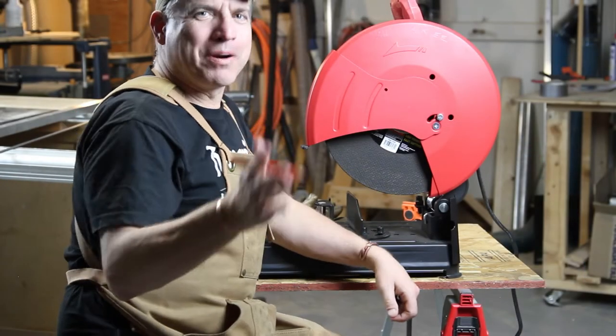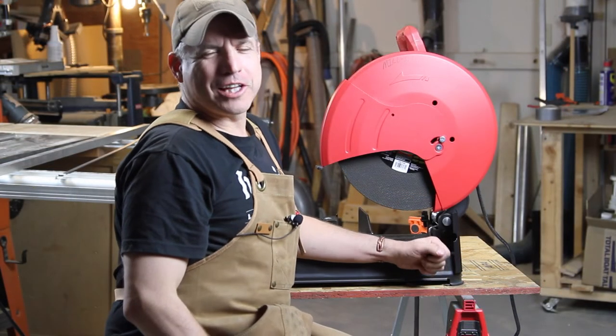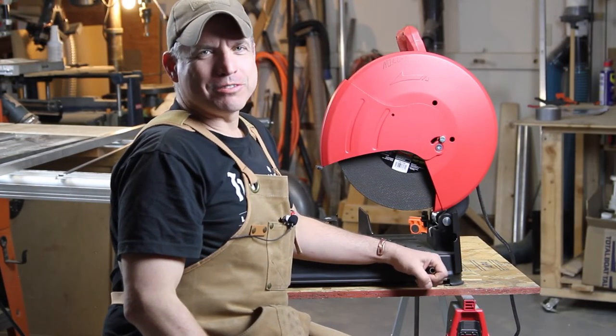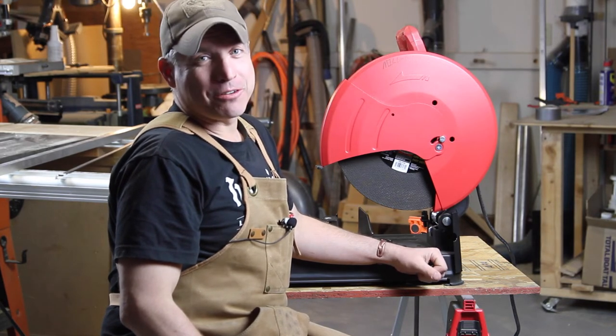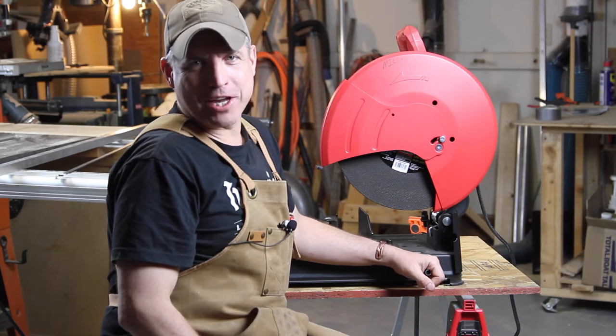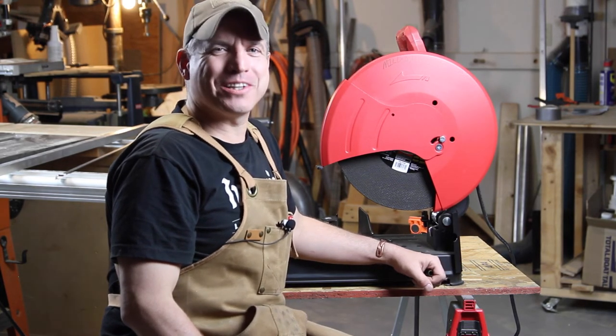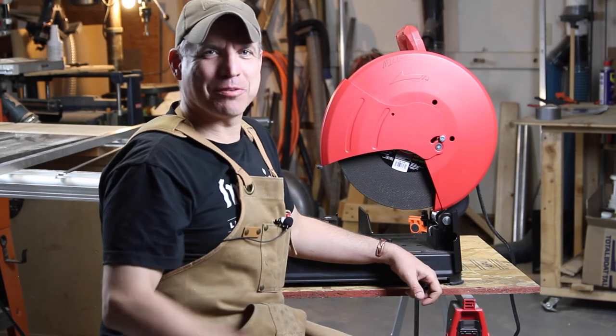Nobody is going to even notice on the job site. Thanks for sticking around to the end of the video. Please like this video, subscribe to my channel, and click the bell icon for notifications for upcoming videos. This is Matt with 1T Fit and Finish. Thanks for watching.